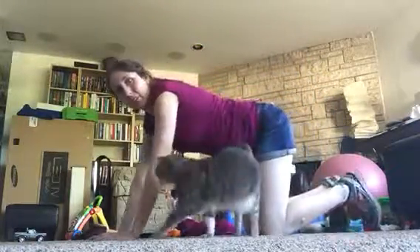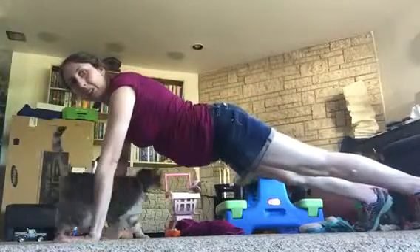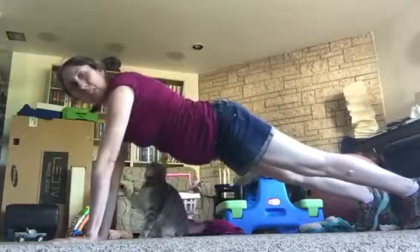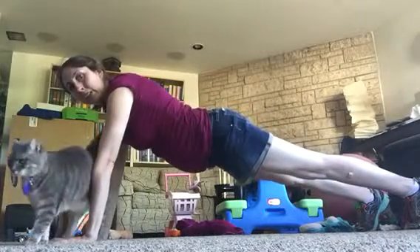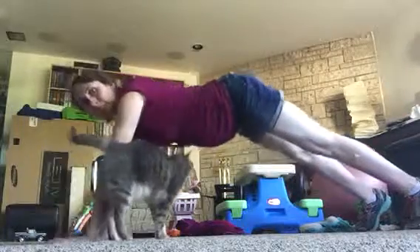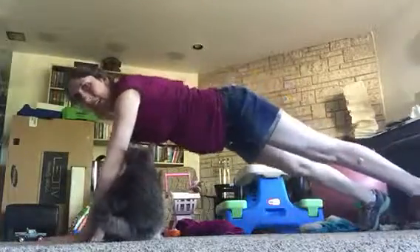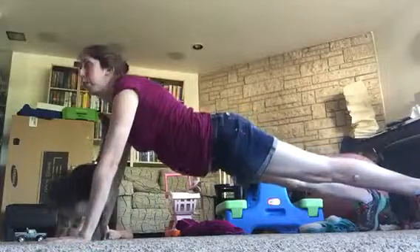I'm going to go over some plank form. What you want to do is have your legs and feet a little bit apart for more stability, and your hands under your shoulders. You want your whole body to be straight from your neck all the way down to your legs. You don't want to sag down or pike up, and you also want your neck straight — you don't want it bent weird.